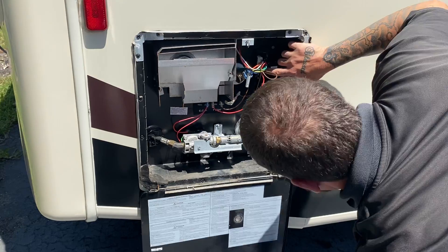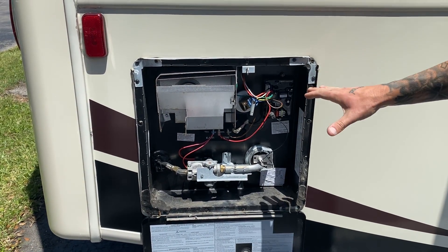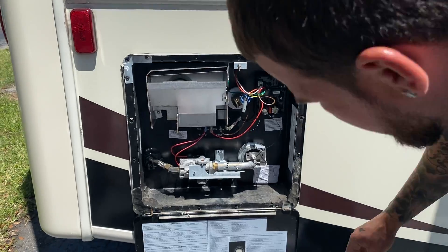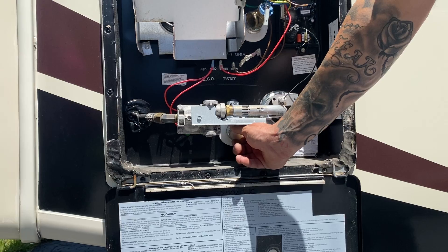Coming from here on your control board — if this unit ever gets washed and you accidentally soak this area, the first thing it's going to do is blow this little mini 2-amp fuse. Just remove and replace it, it's easy. Down here is your drain plug — once a year, remove your drain plug to get the sediment out.